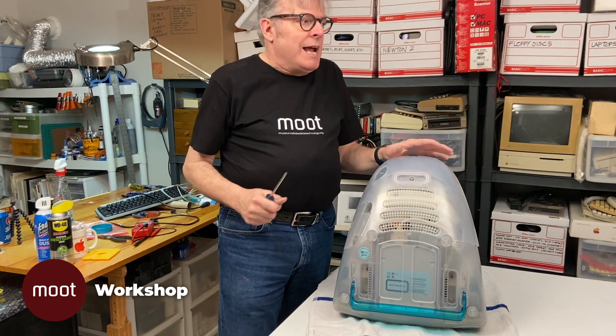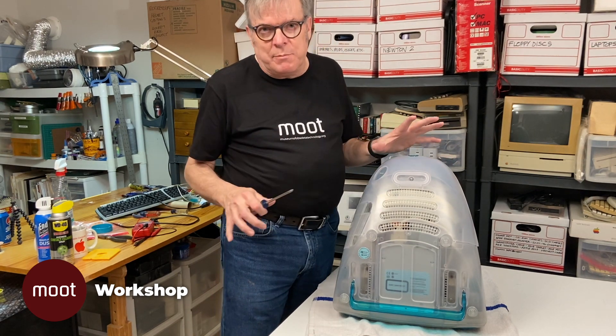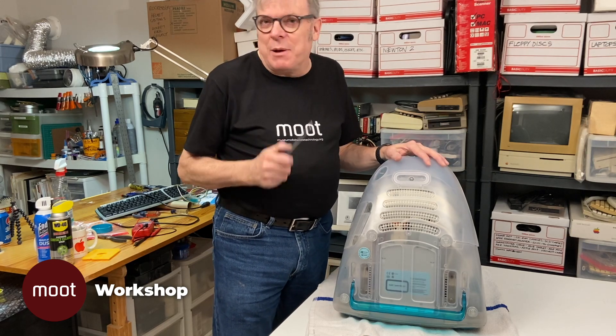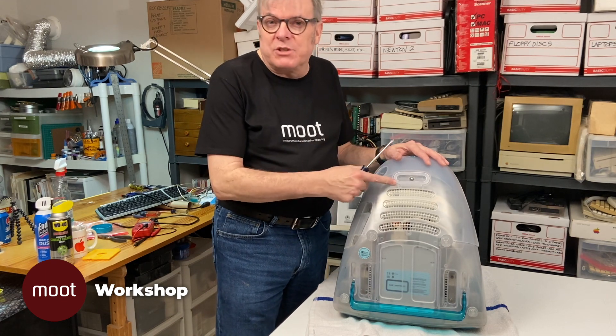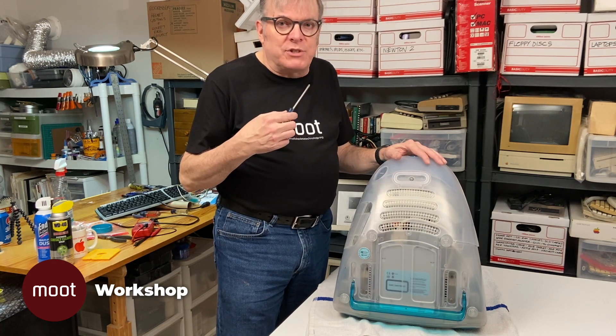I've tipped it up on its front and I'm going to start taking it apart. Since I'm taking it apart all the way to the middle, that's a long video — that won't be the subject of this video, so I'll make a separate teardown. I'm going to start taking this apart and then we'll go straight to what I found when we get to the inside of it.